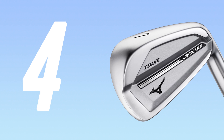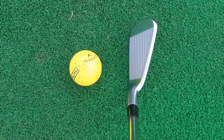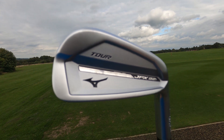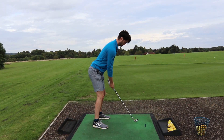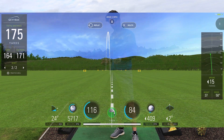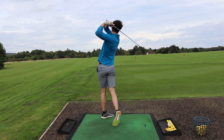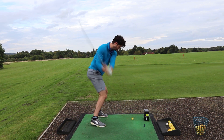At number four we've gone with the Mizuno JPX 921 Tour irons, tested alongside the rest of the JPX 921 range including the Hot Metal, Hot Metal Pro, and basic Forged. These are the perfect players iron — they're forged and out of the top five they are the best looking iron set, as expected from a Mizuno. The feel is hard to rank anything other than number one; they feel superb off the face. They were actually more forgiving than expected in testing. However, the lofts are not cranked up at all so distances were nowhere near as far as other irons, which is why they're not in the top three. The price is fair and they are very durable.